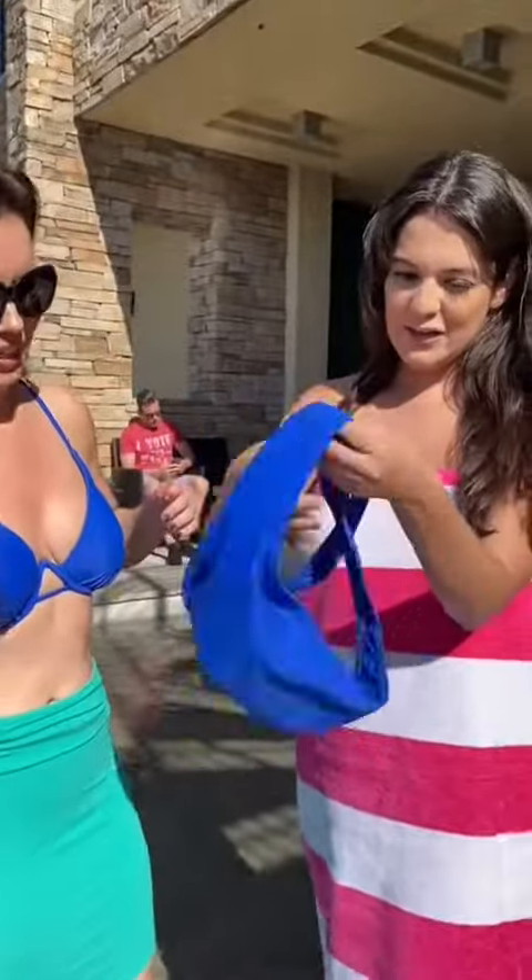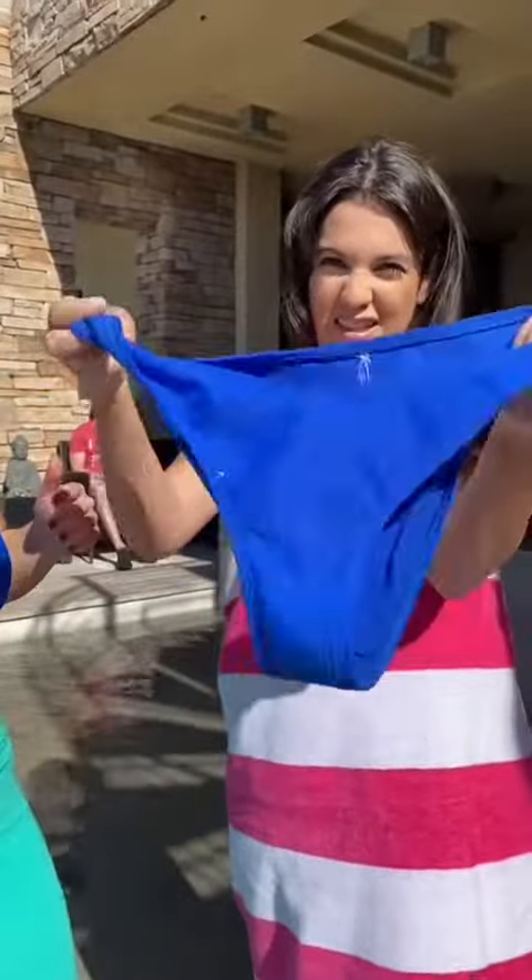Okay, okay, okay. What are you doing? So you see how you're gonna put them on like this? You put your arms through it.